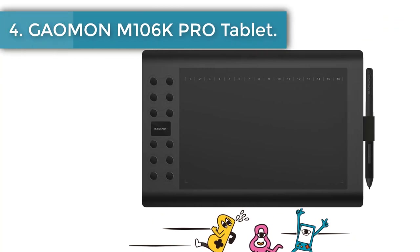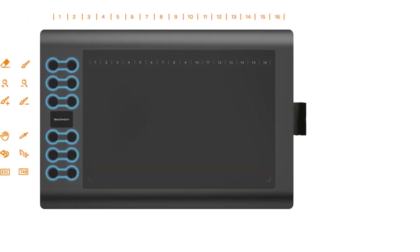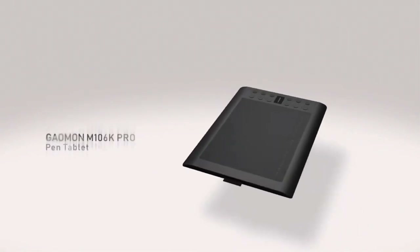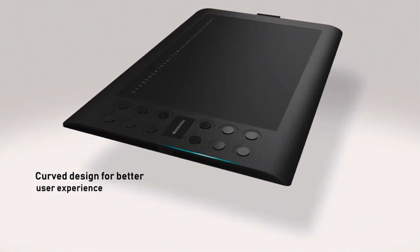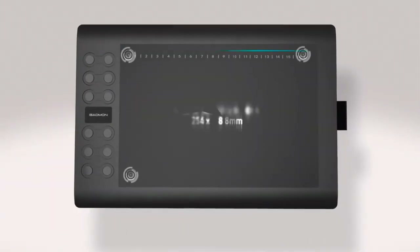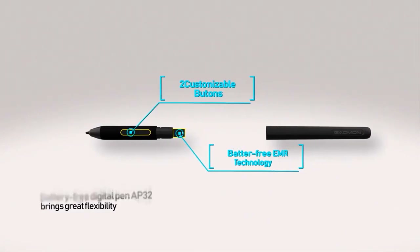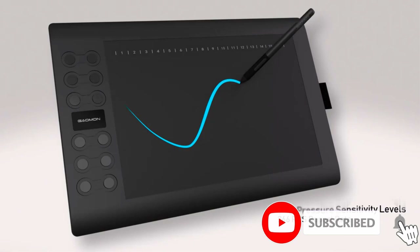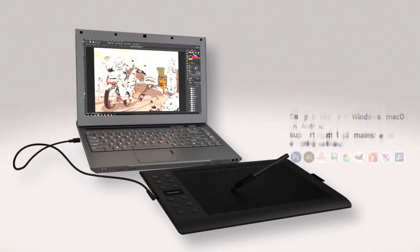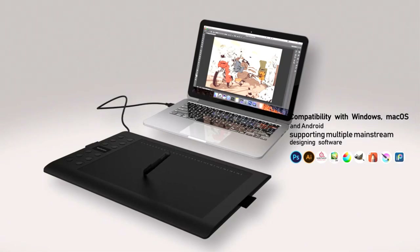Number 4: Gauman M106K PRO Drawing Tablet. Besides drawing, users can sign and annotate directly on PDF, Word, Excel, and PowerPoint files. Users can also illustrate their ideas freely on M106K PRO when using Zoom for web conferencing or distance education, which will help streamline workflow and improve working efficiency. The battery-free stylus provides 8192 levels of instant pen pressure sensitivity, giving you groundbreaking control and fluidity to expand your creative output — no charging required. 12 hotkeys and 16 soft express keys can be programmed in the Gauman Tablet Driver, with functions like Eraser, Zoom in/out, and Undo. The hotkeys work even without the Gauman Tablet Driver installed.